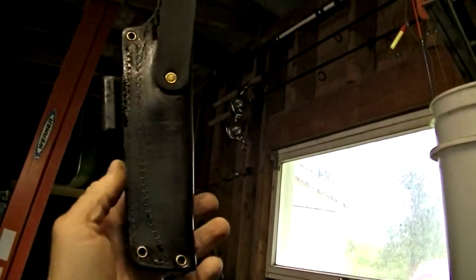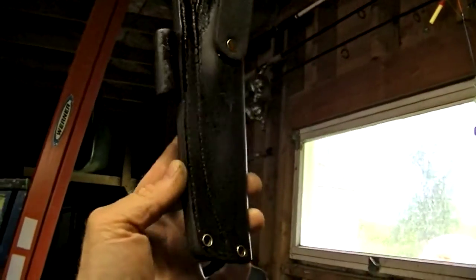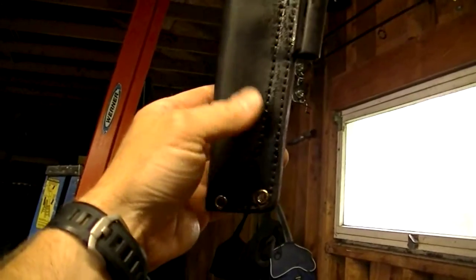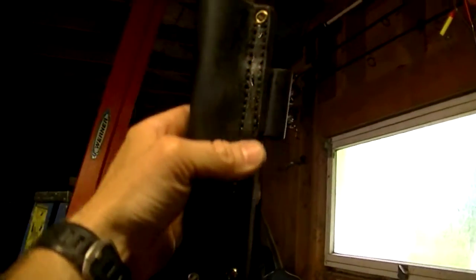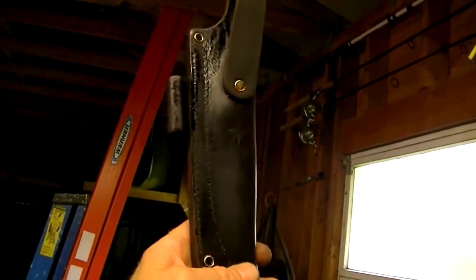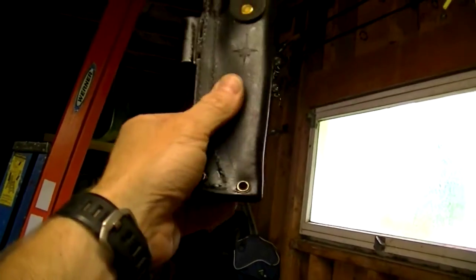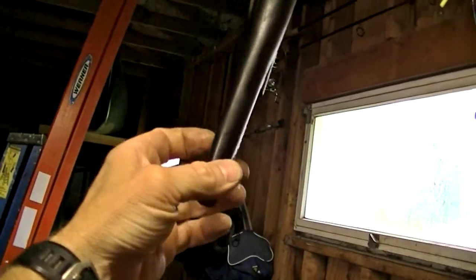Okay guys, it's been about a half an hour and you can see how the oil has started to soak into the leather now. There's a little bit of extra left over. I'm just going to let this soak overnight, but you can tell how it's totally soaked into the leather. I think that's going to protect it pretty nicely.